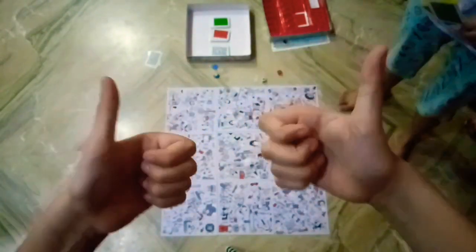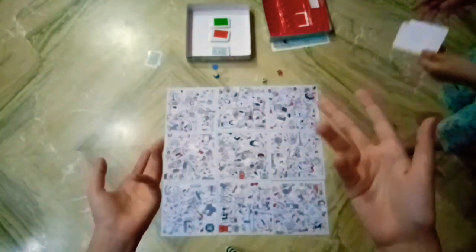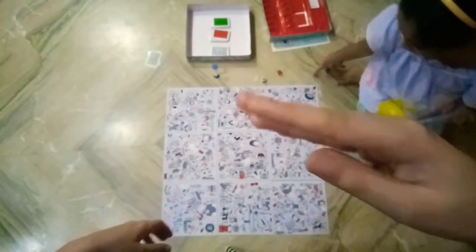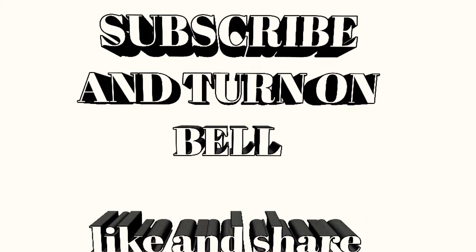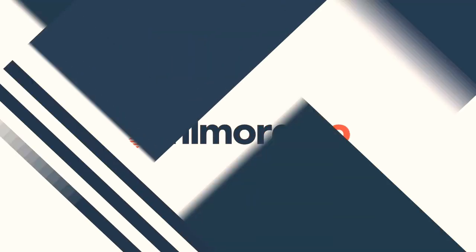If you guys can read, like this video and subscribe! Subscribe to this channel too. And we're gonna end this video now and complete our game. We'll see you tomorrow!